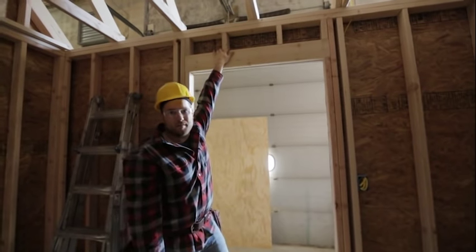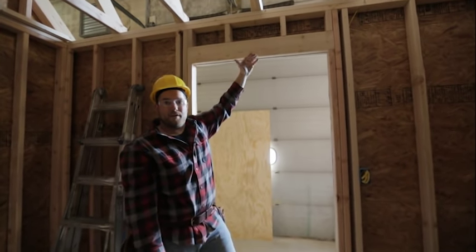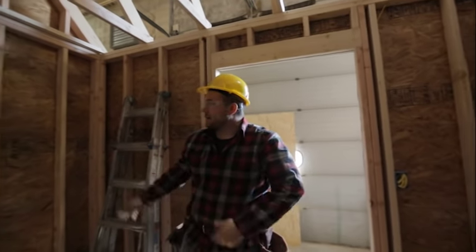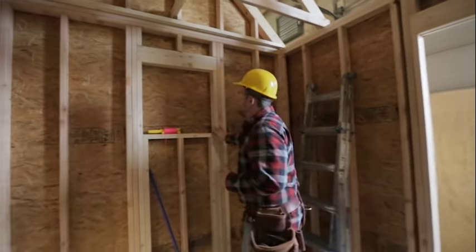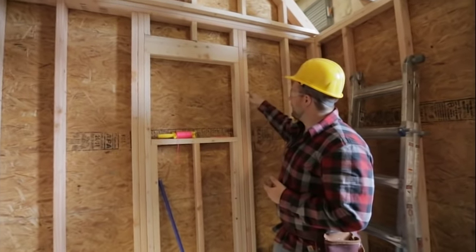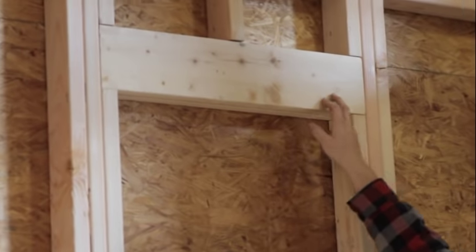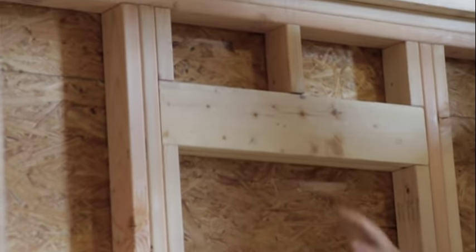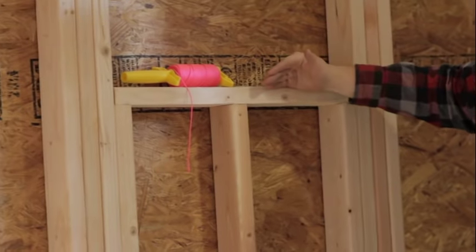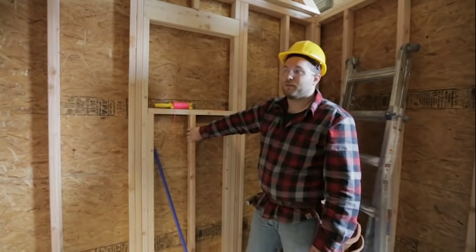We also have these little guys called cripple studs. A cripple stud is any stud that basically gets cut off by framing in between, like a header or a window sill. Over at our window we have the same framing as a door — king stud, shoulder stud next to it, and the header sitting on top with a cripple stud above. The only addition is we have a sill, which is the bottom of the window, and then a longer cripple stud going down to the floor.